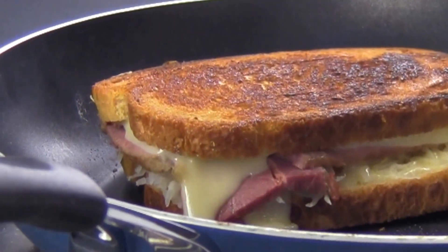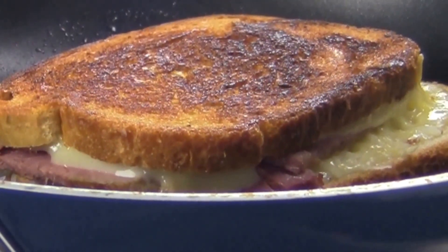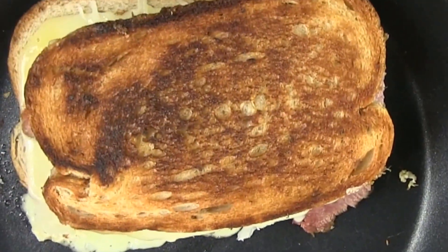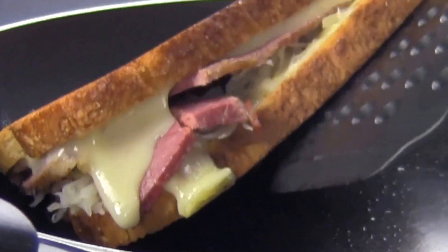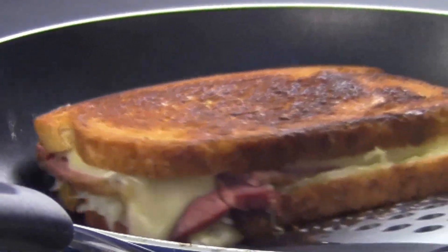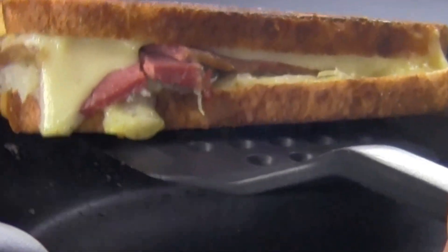I can see the cheese is melting. With our sandwich turned over, put the lid back on the skillet. This is going to taste so good! After two or three minutes, it's time to start checking the bottom of our sandwich again. When it's golden brown — just like the top — our sandwich is grilled.